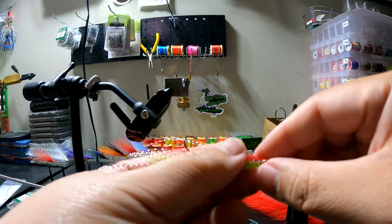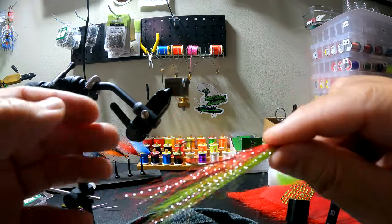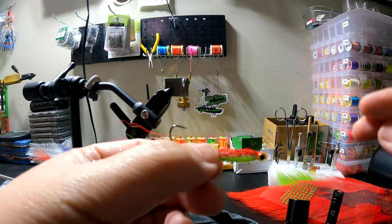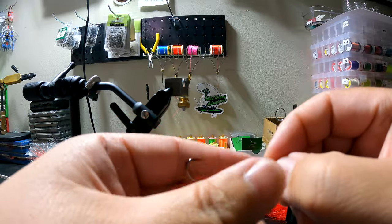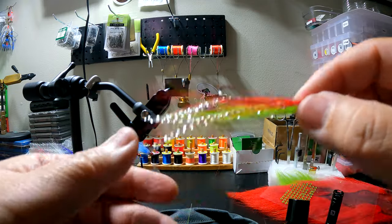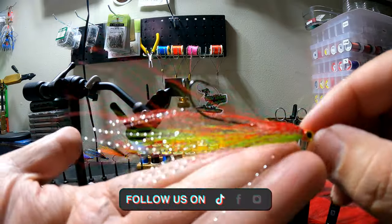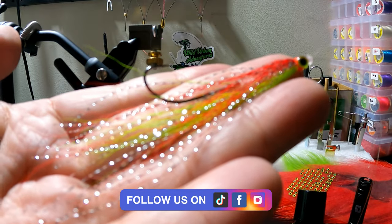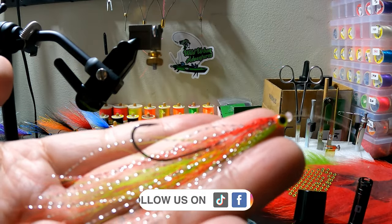If you guys want to learn more about how to fish these tube flies, make sure you're subscribed to my channel, like, and comment so when I release the video on how to fish these you'll see how I do it. I do have a current video that kind of shows it, but my next video is going to be more detailed on how to use these tube flies. Catch you guys on the next video — as always, follow your dreams, follow your passions, make it happen.